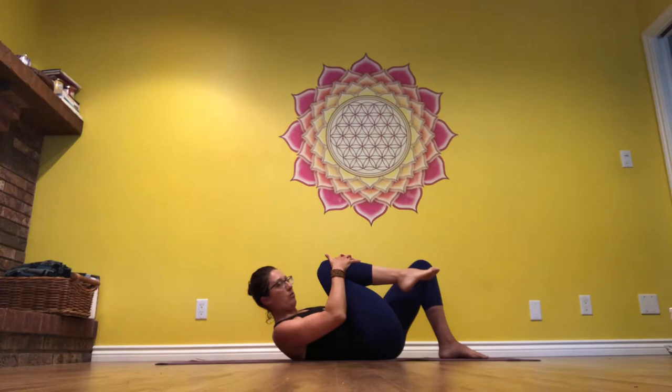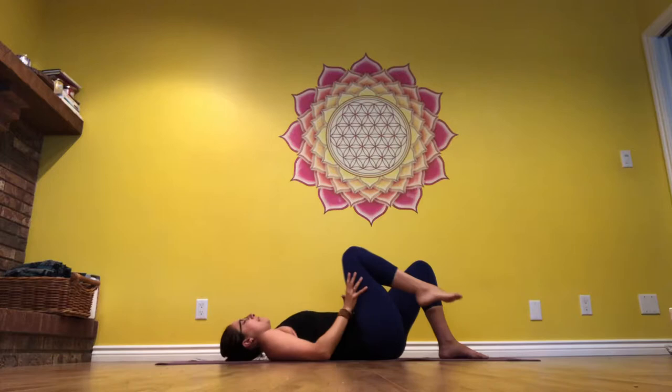If you can, slide the hands on top and see if you can lift the head for a moment, drawing the nose towards the knee, and then relax back down and step that right foot down.